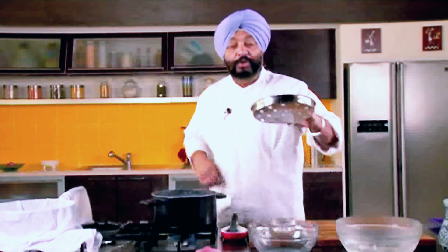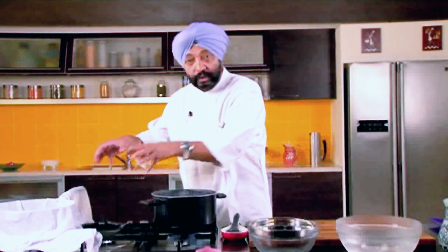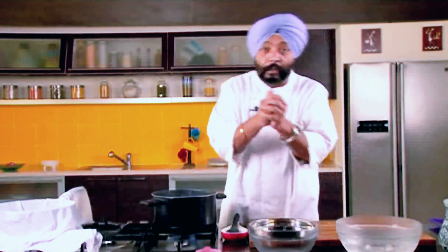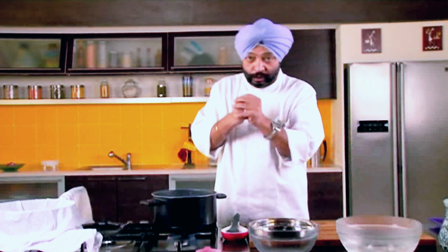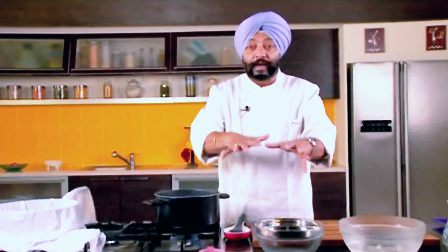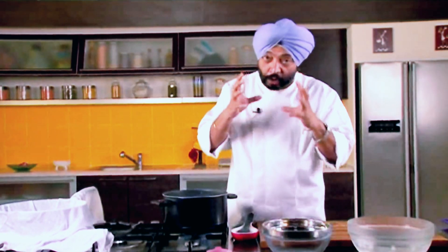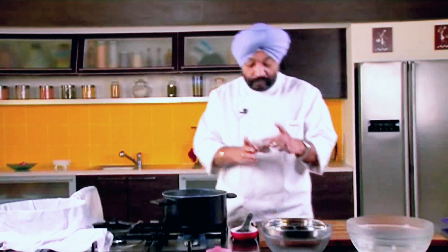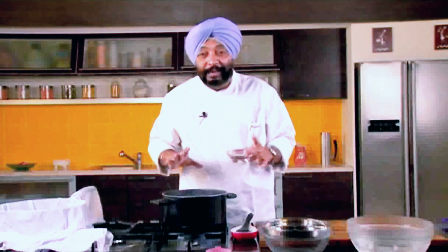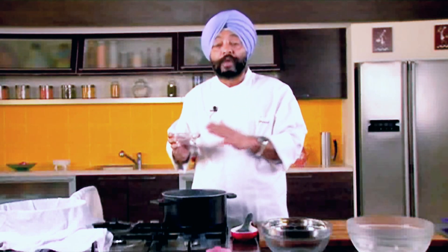There is also an arrangement like a perforated tray that I have got and kept on a bowl, so that when I curdle this milk, take it out in the muslin cloth, add some cold water or ice cube, and then place it on this and put some weight on it so that the protein actually holds on tight. That's what paneer will be all about. I have got vinegar here — 3 litres of milk, 300 ml of cream, and roughly around 120 ml of vinegar.